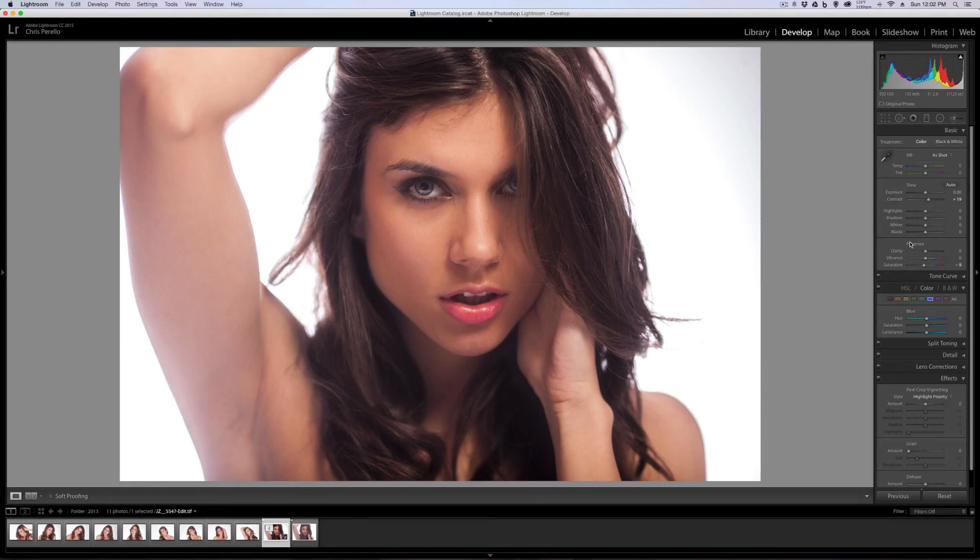I think that's pretty much all that I'm going to do. You don't want to overdo a retouch — you still want it to look natural, but give it that little bit of pizzazz that it needs. Thanks for watching, I hope you guys liked it. If you have any questions, please don't hesitate to leave a comment in the comment section below. You can always visit my website at chrisparello.com to view my work and ask questions through the contact section. Thanks for watching, talk to you guys next time, see ya.